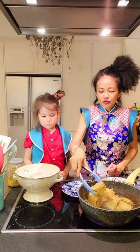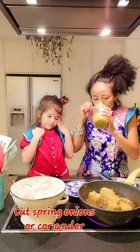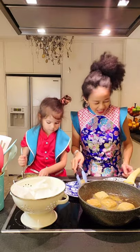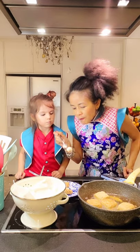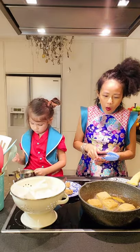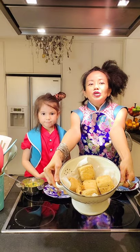Look — my stinky tofu! Meanwhile I have spring onions here which I'm going to mix with my homemade sauce. I think this is ready — I'm going to try one. Wow, it's crispy, just like the Hong Kong style! The smell is strong but when you eat it you don't actually taste that — it's just nice. I'm very happy with it. Thank you for watching — I present to you my stinky tofu!